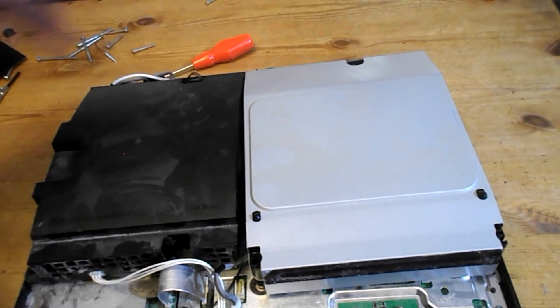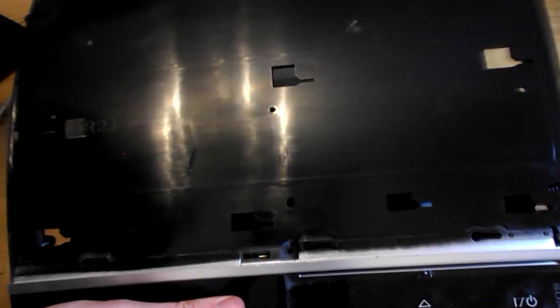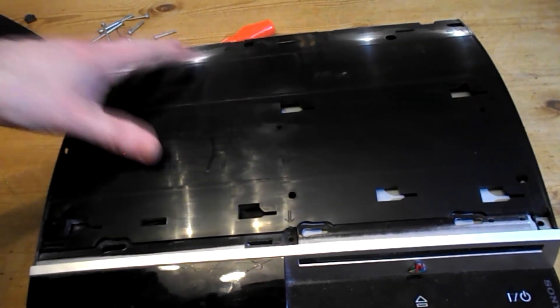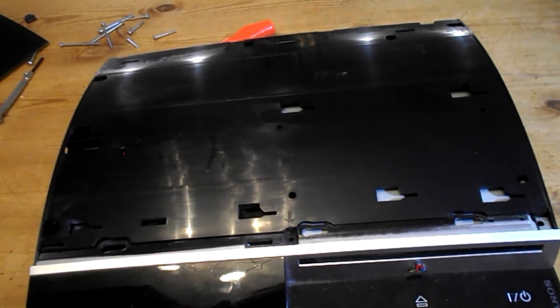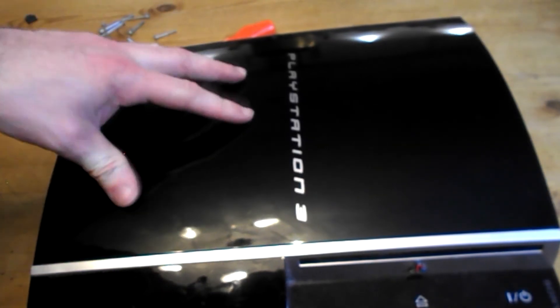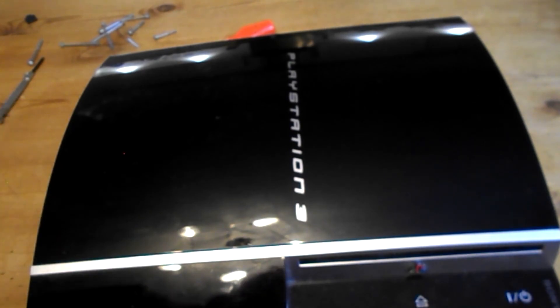Then start reassembly. Put these five screws back in, top back on, then those seven screws, top back on, push sideways, and the Torx screw on the side.